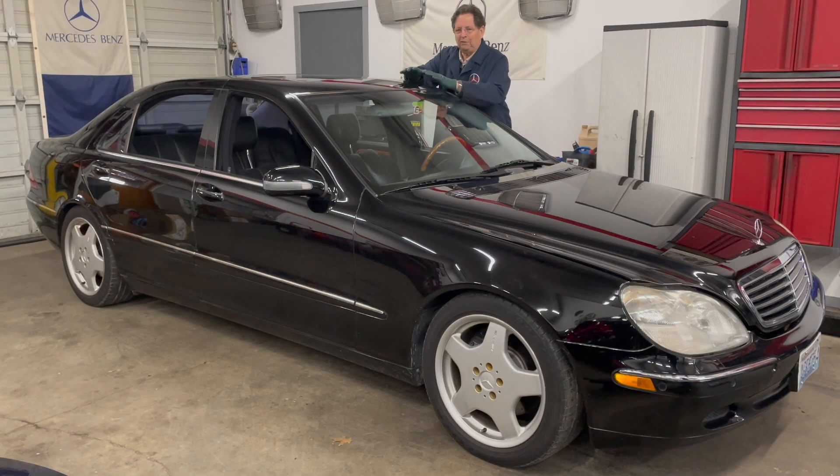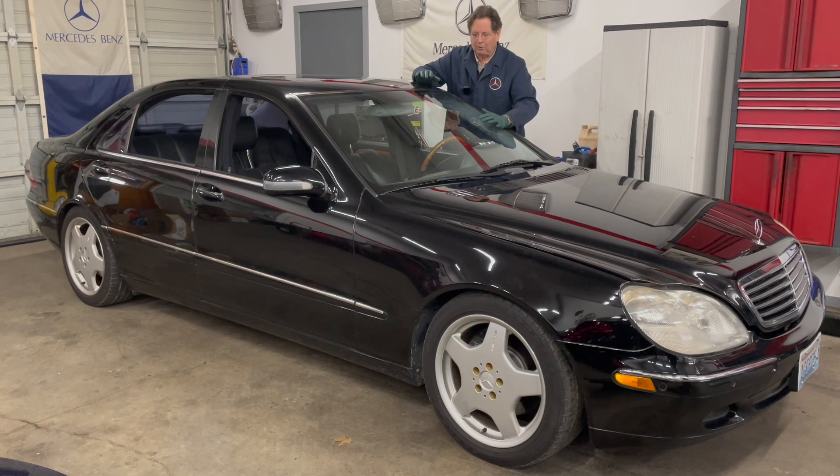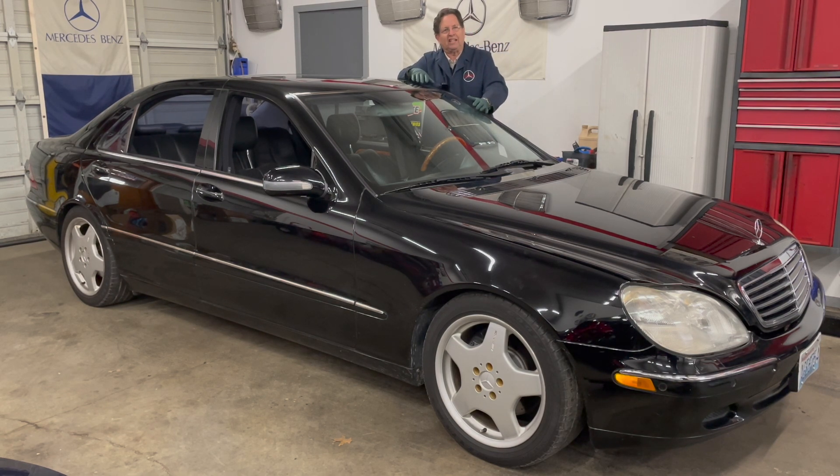Something I want to tell you: when we were waxing the car, I noticed I had some very small, very slight scratches in the windshield from windshield wipers. It's very common, so I thought, okay, we're not done yet. I got to bring out my glass polish kit and go to town.